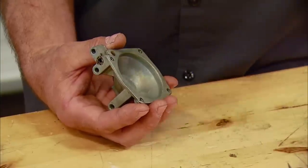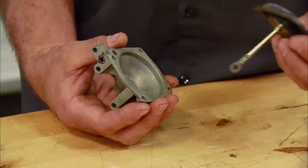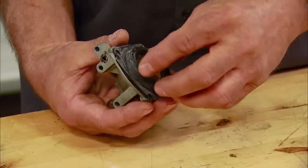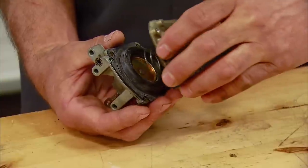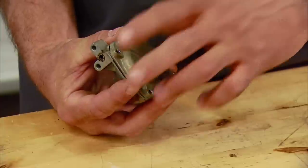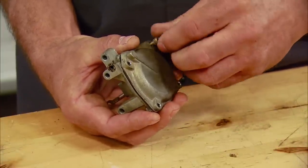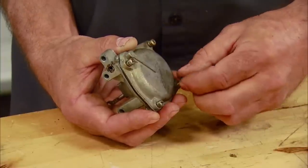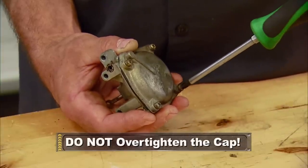Now it's time to put the diaphragm back into the housing. A helpful hint: I like to hold the housing in my hand instead of in a vise or with another tool. Place the diaphragm on the bottom of the housing and support the rod with my hand so that when you put the lid back on, the spring pressure will not collapse the rubber diaphragm, which gives it a chance of ripping. Then take the bolts and put them in by hand as far as you can gently, then snug them up with the screwdriver.